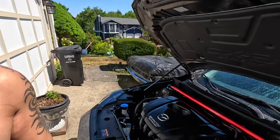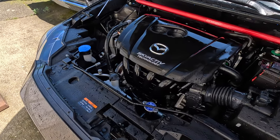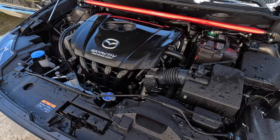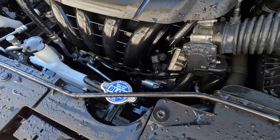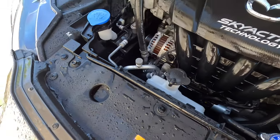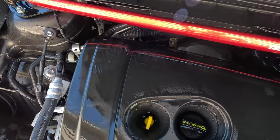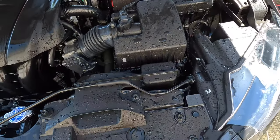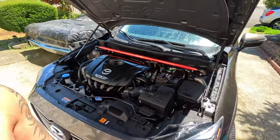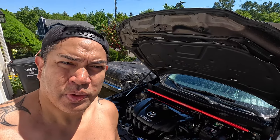And just like that, your engine is clean. Now I'm just going to let the heat of the weather do its thing and air dry it.